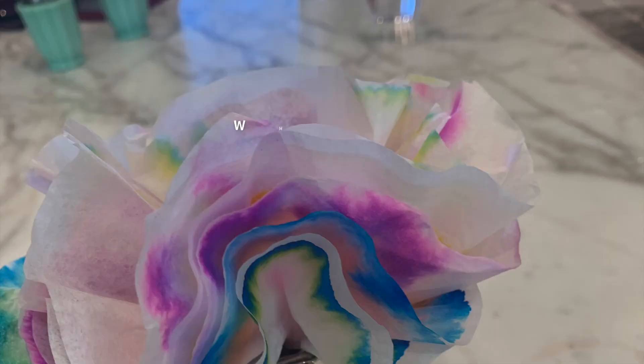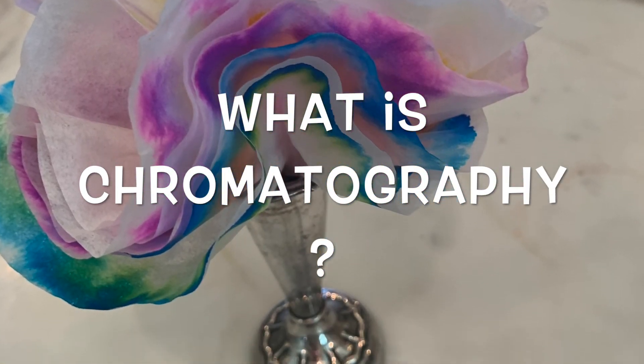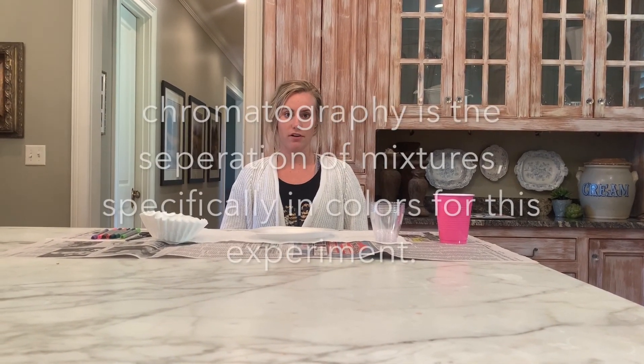Hey everybody, welcome back. Today we're going to learn about chromatography and we're going to make chromatography flowers out of coffee filters. In order to make these chromatography flowers, we're going to have to know what chromatography is.